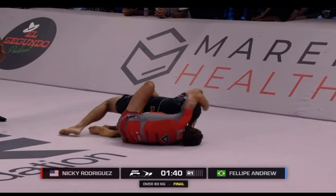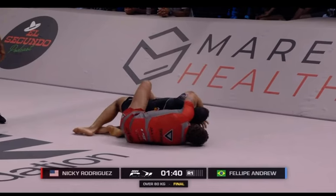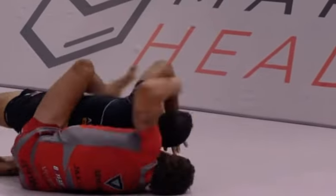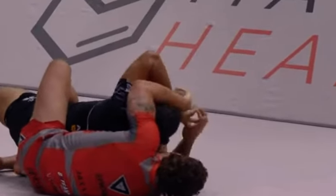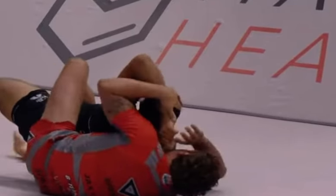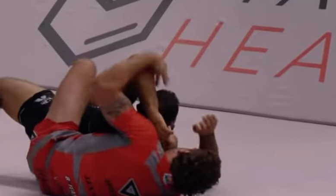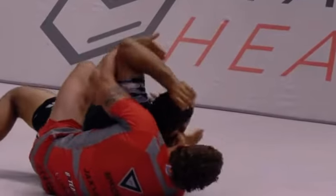Nicky Rod immediately puts the forearm on Felipe's forehead and uses the forearm to peel the head forward. As he peels forward, pay attention to what he's doing — Nicky Rod goes underneath for a little bit.